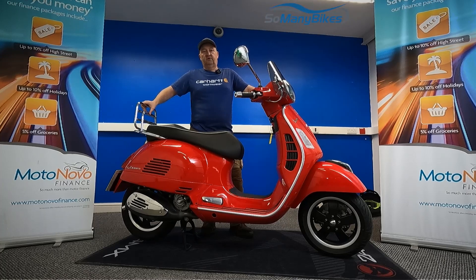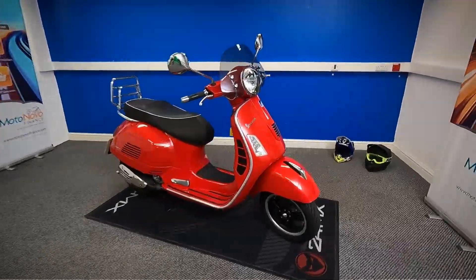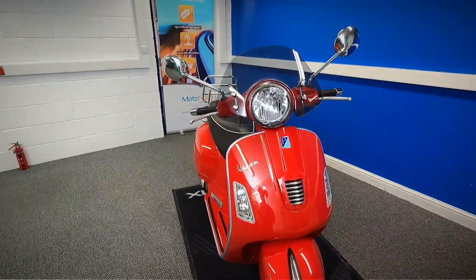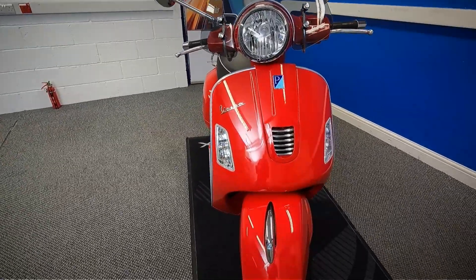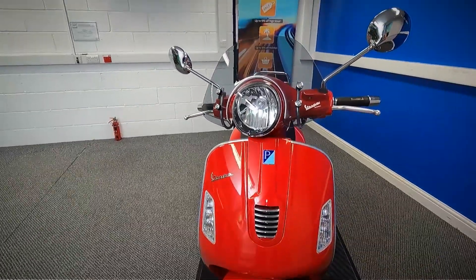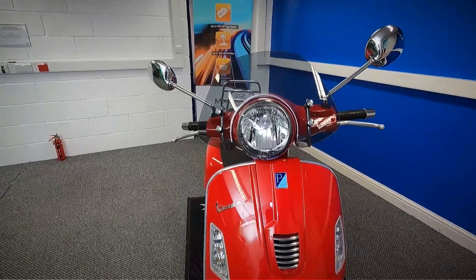We're going to take a look at this 2014 Vespa GTS 300 — we'll grab a camera and have a good close look around the bike. It is HPI clear, there's only one former keeper, and it does come with a spare key and the master key in the pack. We'll start at the front and look all the way around to the back.